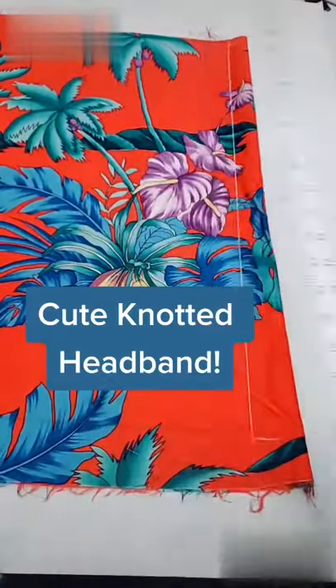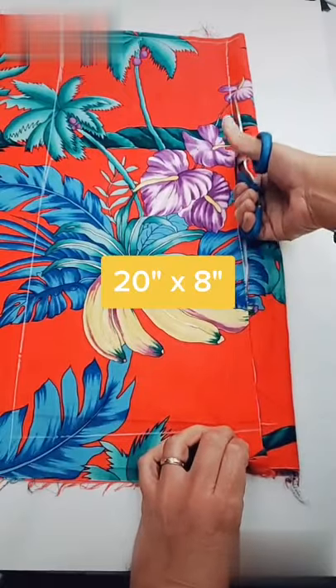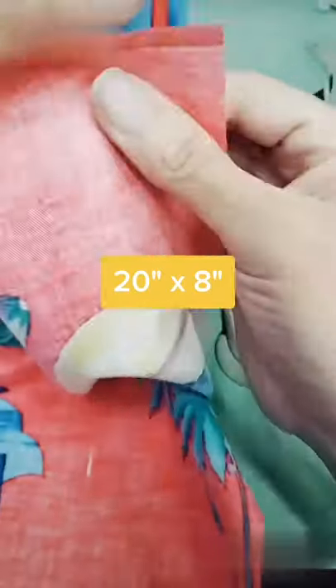Hey guys, this is how I do a nice knotted headband out of scrap material. First I'm going to start out by cutting two pieces of 20 inch by 8 inch rectangles.